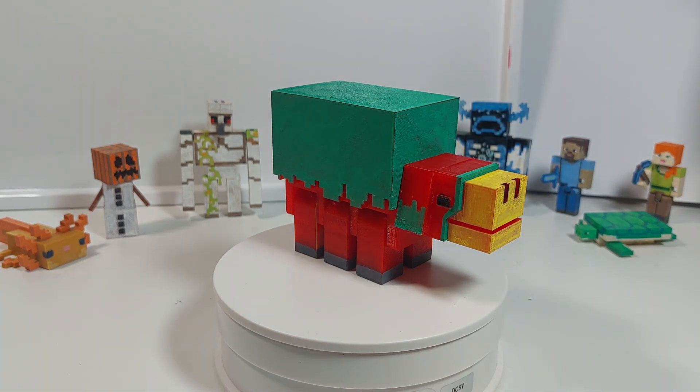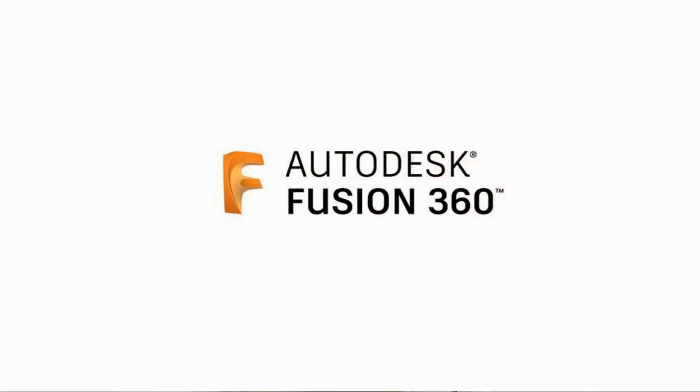If you guys like the sniffer, then please like and subscribe to show me that you guys want to see more content like this. Now I'm going to show you guys how I made this sniffer on my 3D software Fusion 360 right now.